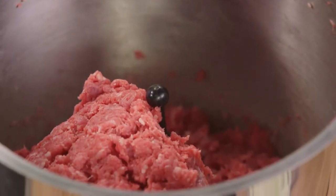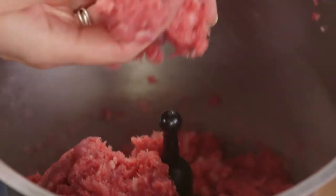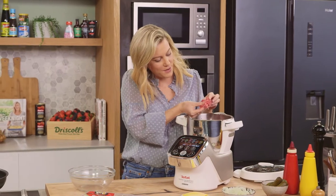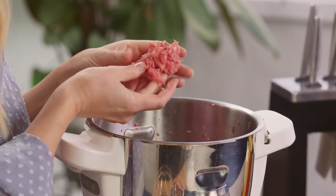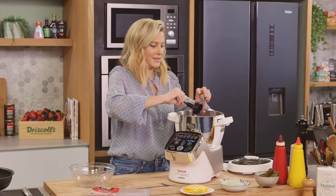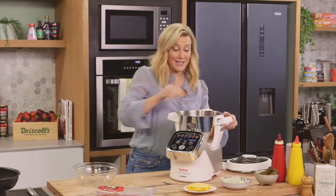All right, that is perfect mince. Fresh mince — nothing like it. See how it's perfectly chopped? That's what we're after: little speckles of fat. We'll take the blade out now and pop this into our bowl.